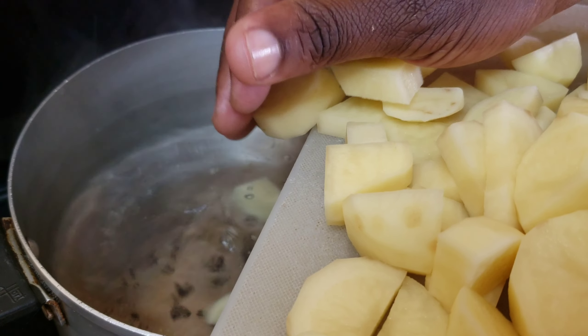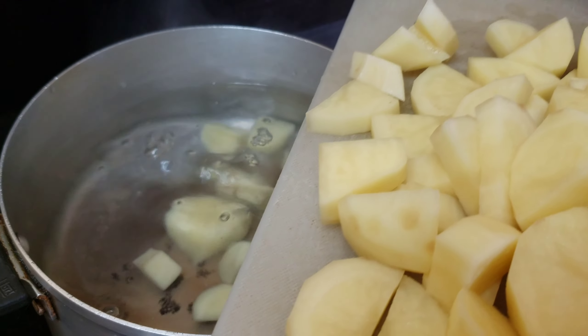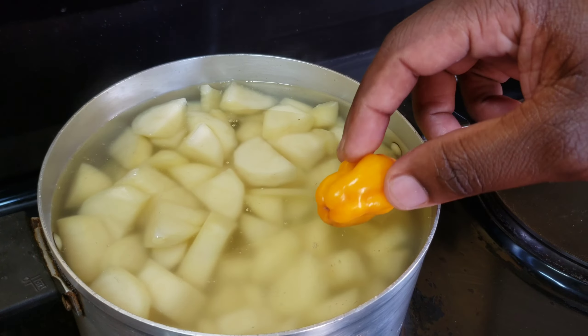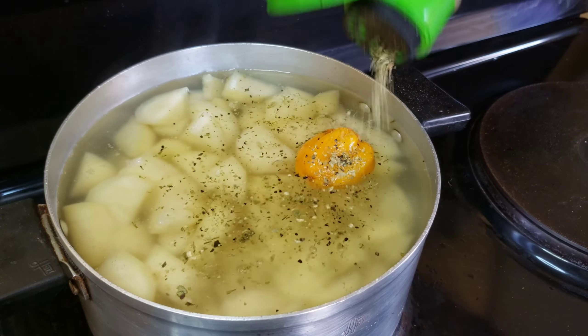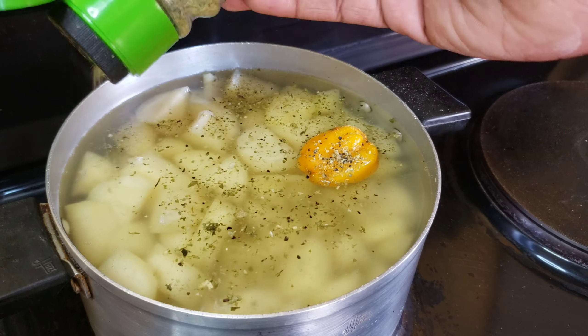Let's get started guys, and as usual I will leave all the ingredients in the description box down below. In a pot filled with hot water, you're gonna go ahead and add your diced potatoes and your habanero chili pepper — that is optional.